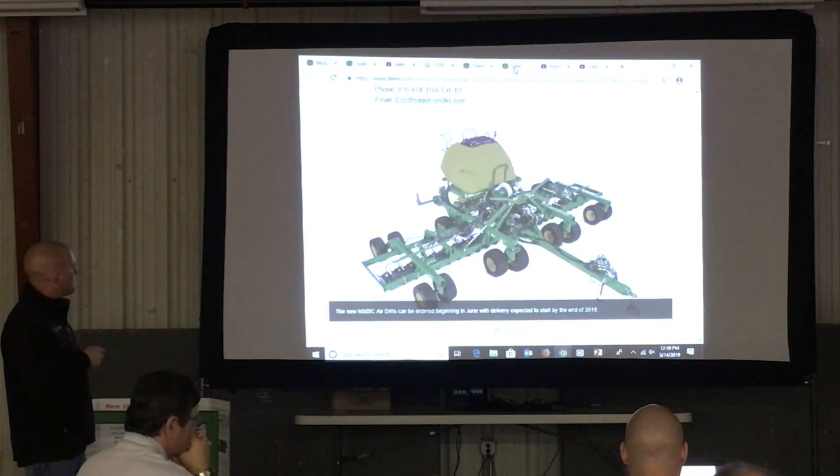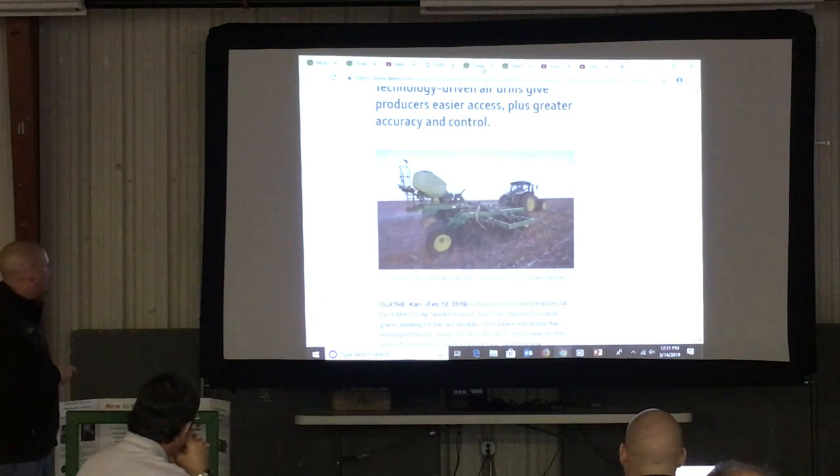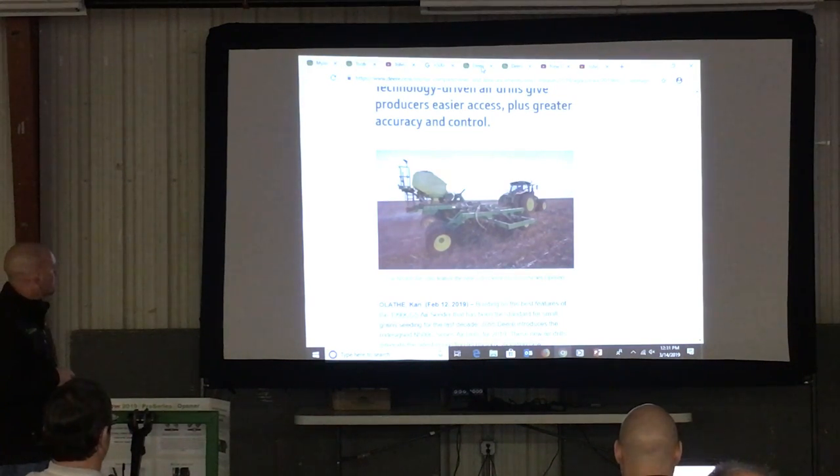The way they have the meters positioned in that box, you are now able, for a clean out, to stick a seed box underneath there and actually dump out the CCS tank. As you can kind of see right there, it looks a little different, so that will be kind of neat.